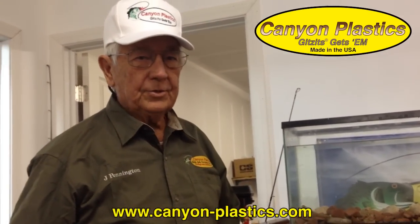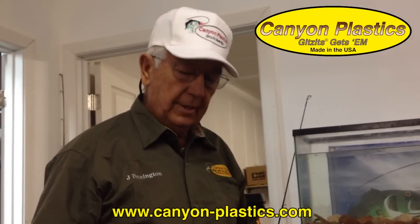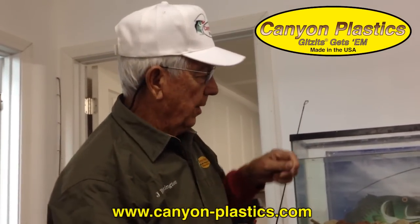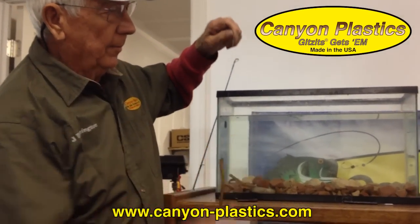Good morning, Jay Pennington here. I'd like to show you this morning a couple of ways I've learned to fish the new Gets It Worm — the Gets It Floating Worm. This is a great worm, five inches long, and the best way I've found is probably with a mojo rig.